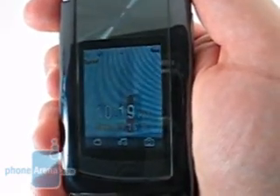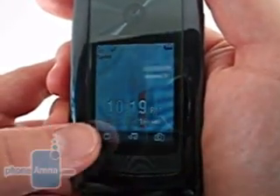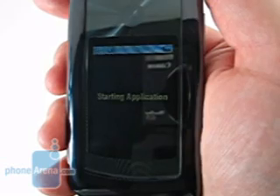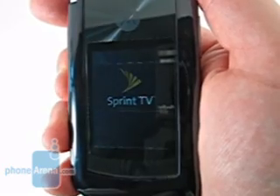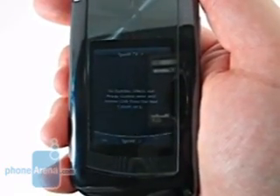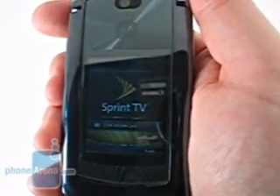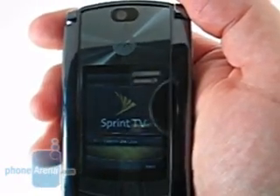Where the RAZR 2 will shine is its 2-inch QVGA outside display. Here we will launch the TV application by pressing and holding the icon on the bottom of the screen. The user is rewarded with a nice, quick haptic feedback. However, the same short vibration is felt when touching the side keys, something we find unnecessary. As you will see through this demonstration, the entire Sprint TV application will be launched and controlled without opening the phone. With the display this large, we find this to be a very attractive feature, and something that is found on nothing else in the market.